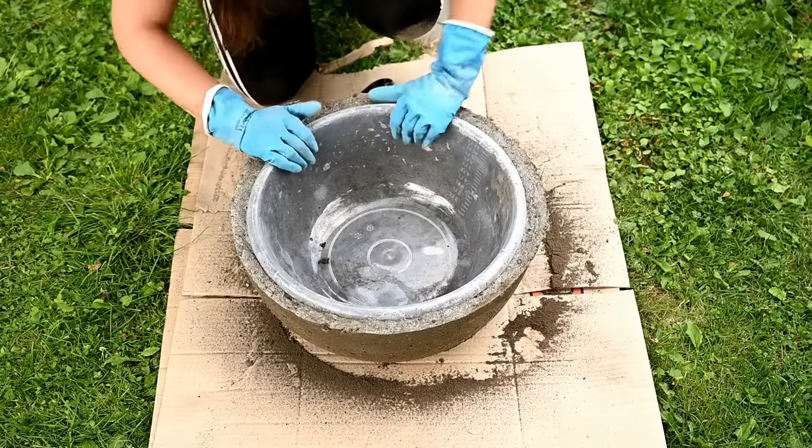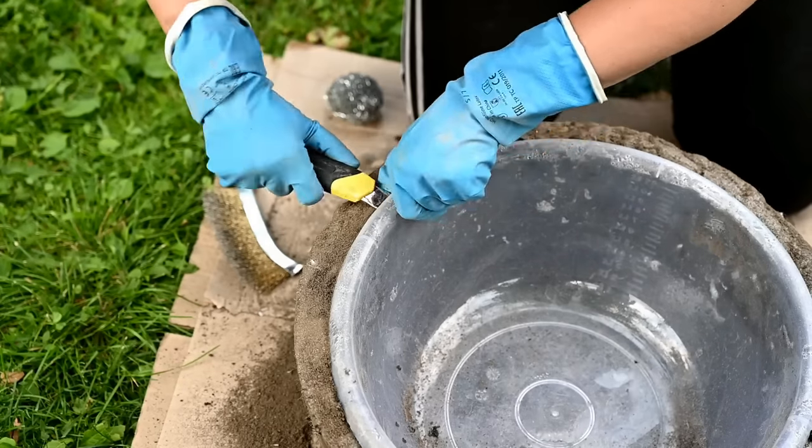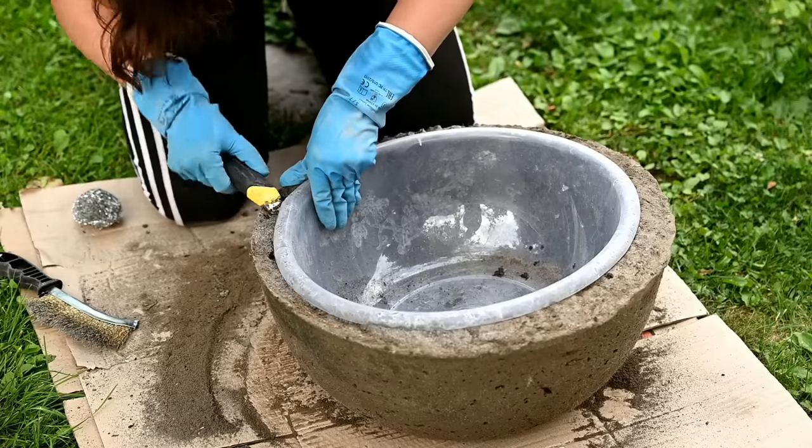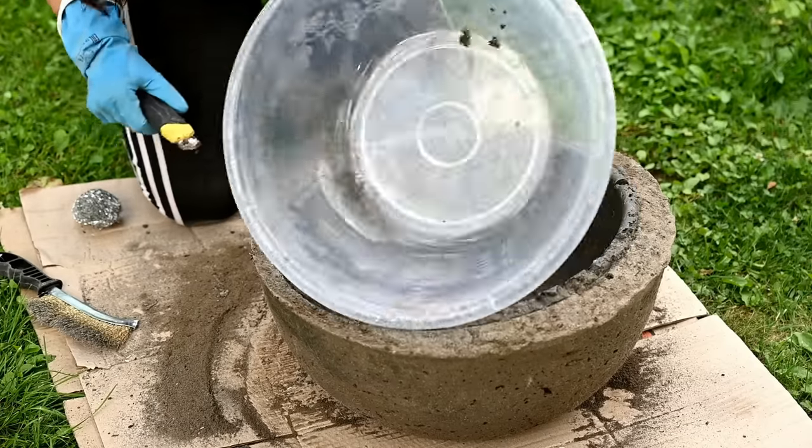On the bowl planters the solution expanded slightly and the upper side of the bowl plunged into it, so I had to scrape that part with a knife.